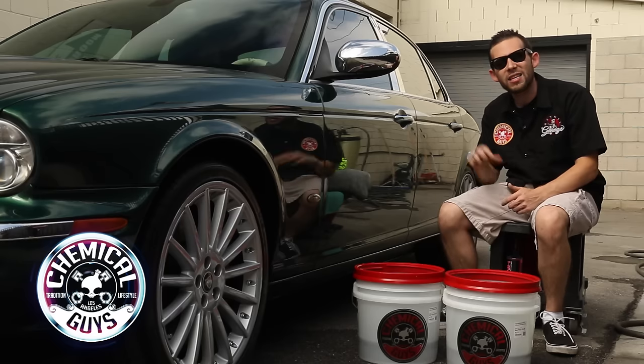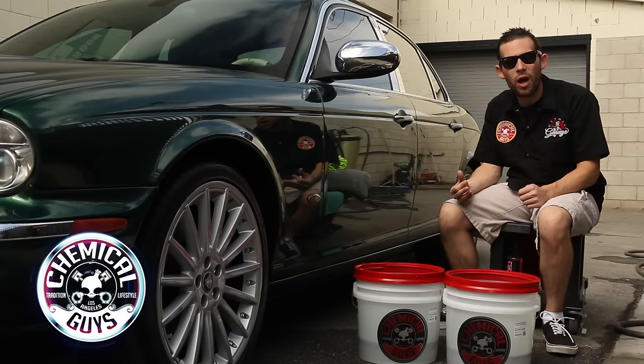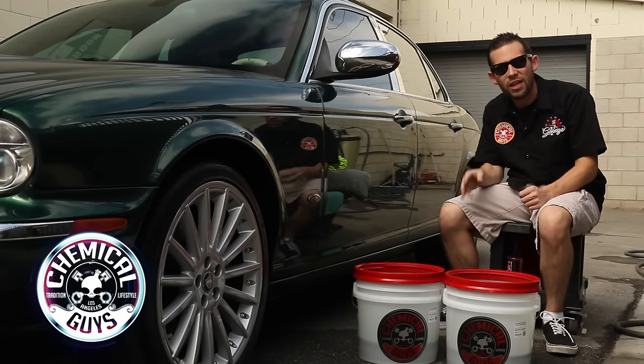We're going to be washing this Jaguar XJ8R. This is one of our customers' cars who washes the car weekly. It already looks great because he maintains it well, but we're going to give it the weekly wash and show you how to do the 2 Bucket Method.